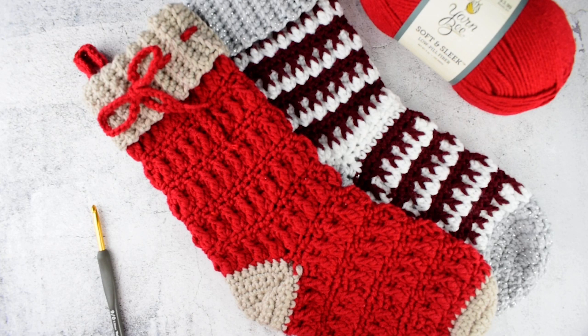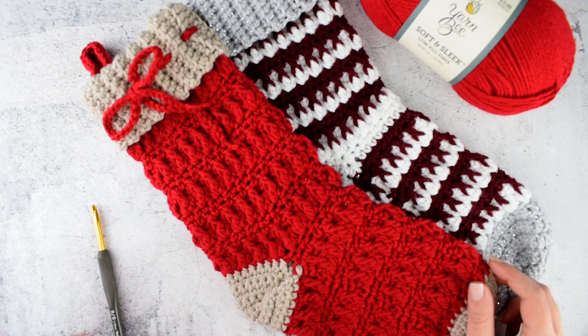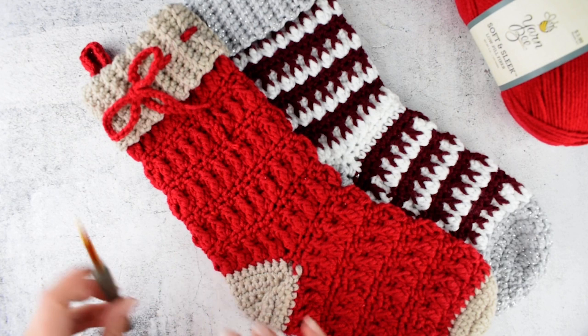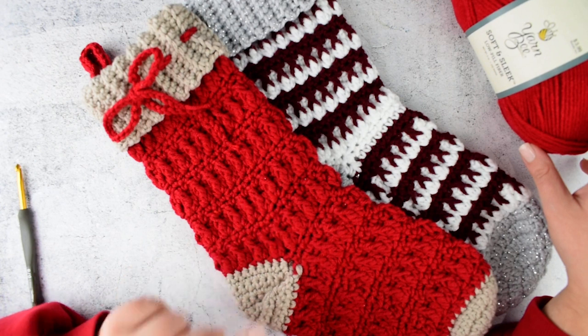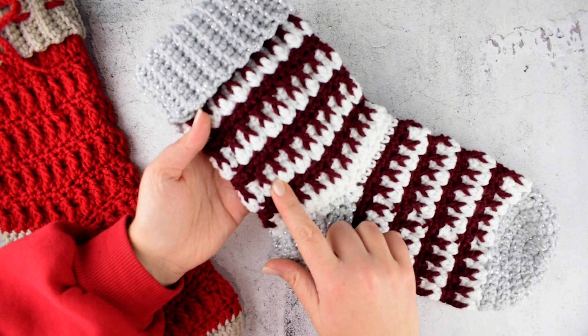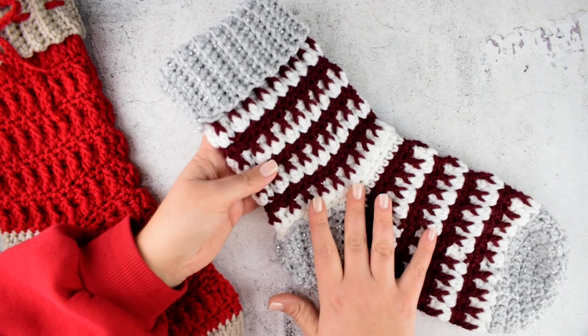Hello everyone and welcome to our channel. In today's video tutorial I am going to show you how to make this easy Christmas stocking. For this project I am using Yarn B Soft and Sleek Worsted Weight Yarn and a 5.5mm crochet hook. I will show you the red stocking using a beige color and a red color. I also want to show you another version using two colors: white and dark red and a sparkly grey. This one is made with Red Heart Super Saver.